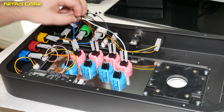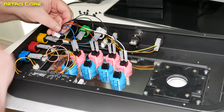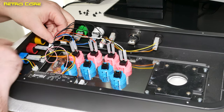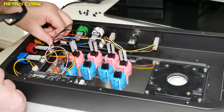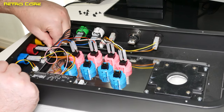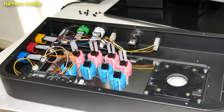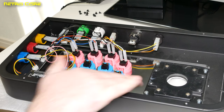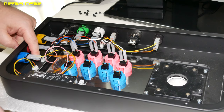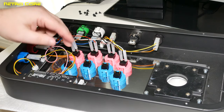We connect this connector up here to the buttons labeled 4P, 3P, 2P and 1P — those are your punch buttons if you're playing fighting games. It only goes in one way so you can't get it back to front. Now we're going to do the same thing again but with the lower buttons, which will connect to the 4K, 3K, 1K and 2K socket, which is obviously for the kick buttons.